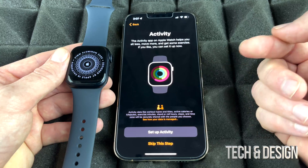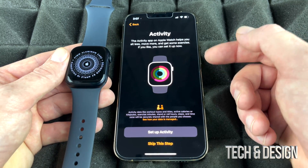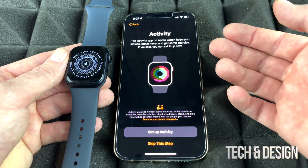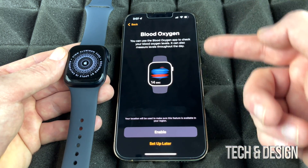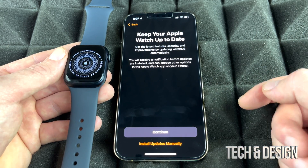Now we can set up your activity goals. Keep in mind that almost everything in setup can be changed later if you change your mind. In my case, I don't want stand reminders or move notifications, so I'm going to skip this step for now.